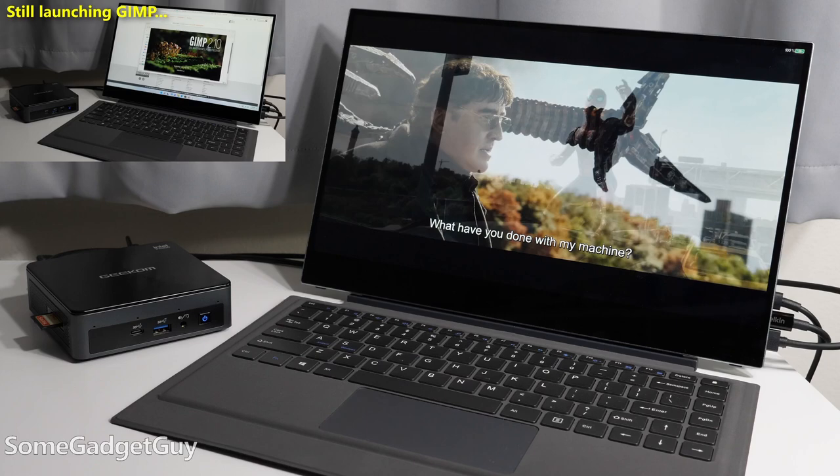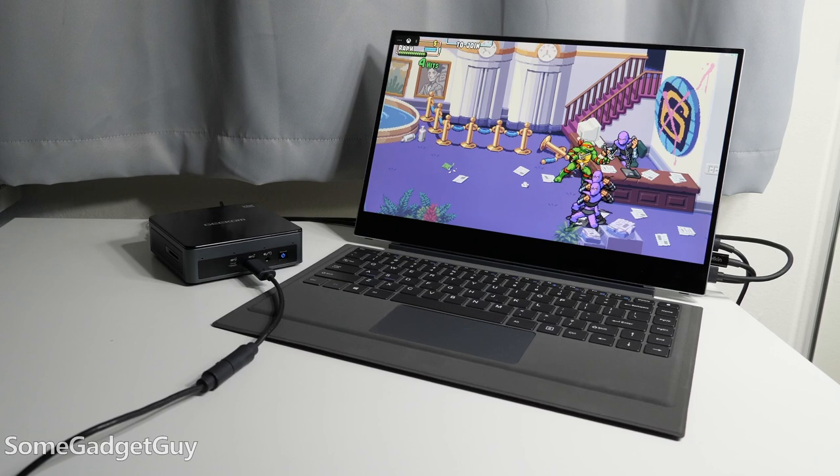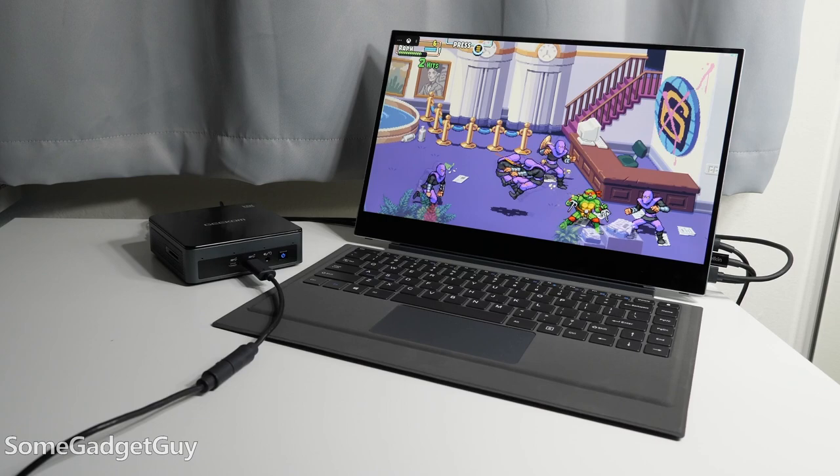But surfing the web, streaming some 4K video, taking a video call, or hooking up dual displays — there's a respectable amount of function, and I see this fitting in well for those home computing needs, or even potentially as a behind-the-TV solution. Totally not going to game on this natively, but it's at a low enough price tier where it might make sense as an option for game streaming.